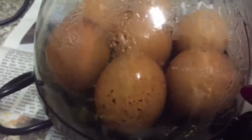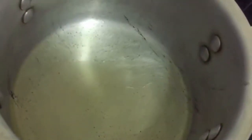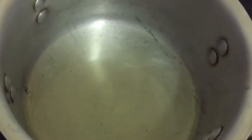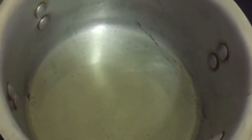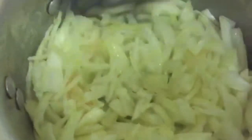The egg boiler only holds seven at a time, so we're boiling 14 today in two batches. When the first batch is done I'll turn it off, let it cool, take them out, then put in the next seven. Meanwhile I'm dropping some oil into the pan — just roughly to your liking — and putting my chopped onion in and mixing it well.